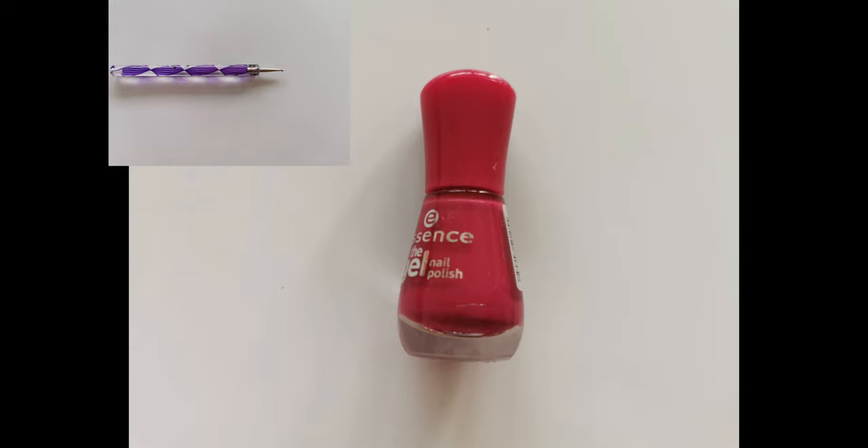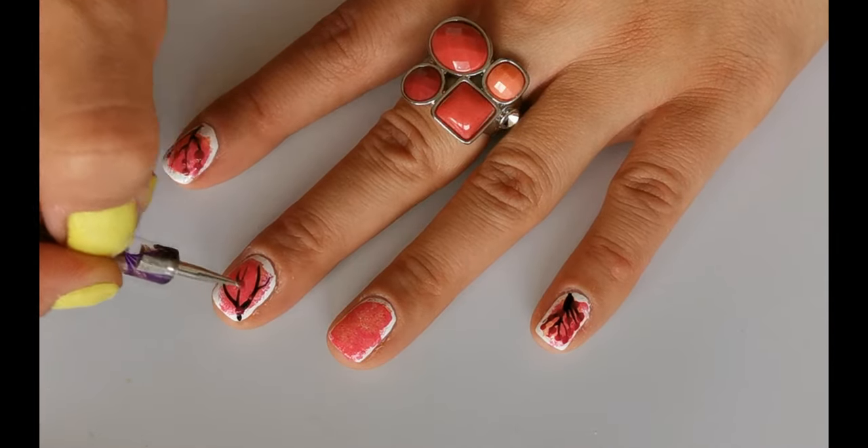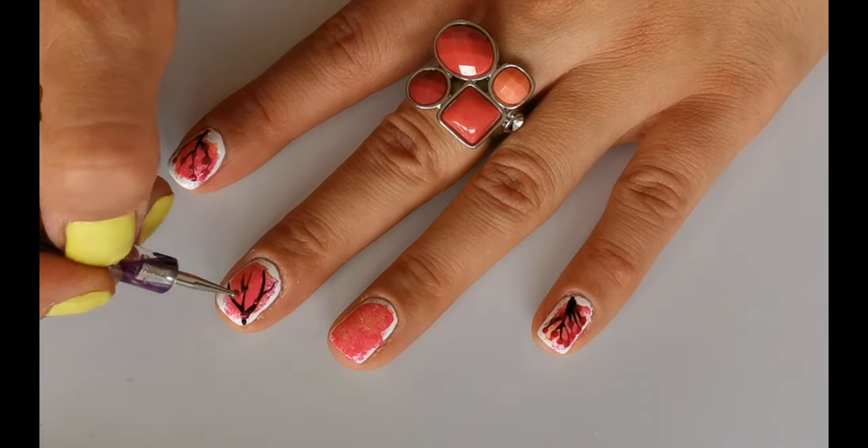Take a darker pink polish and dotting tool and apply some dots over those black lines we made before. I'm using Essence 74 Feels like Birthday.